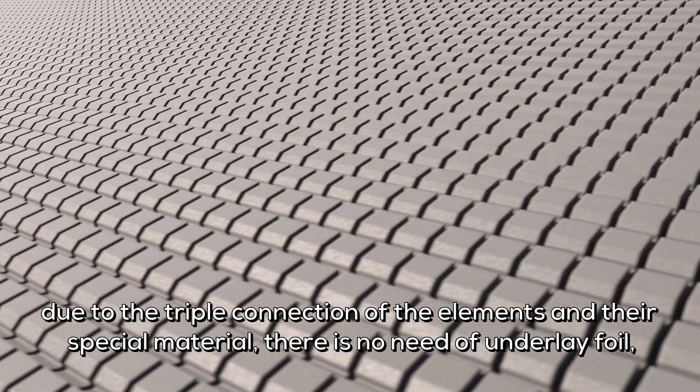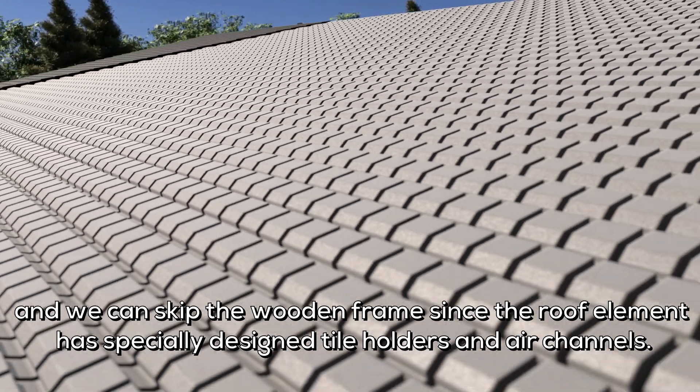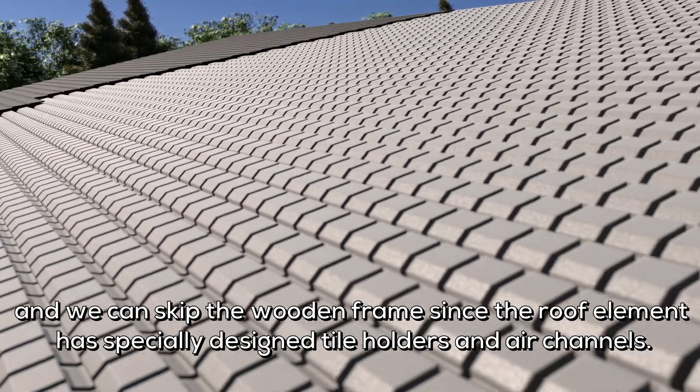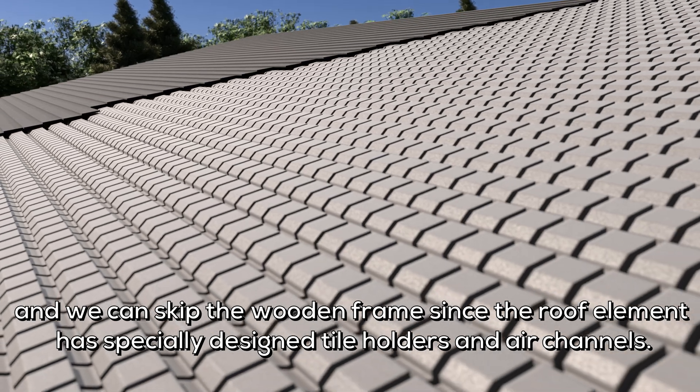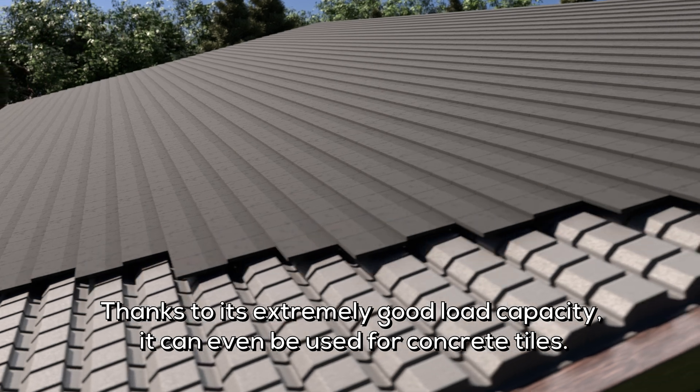Due to the triple connection of the elements and their special material, there is no need for underlay foil, and we can skip the wooden frame since the roof element has specially designed tile holders and air channels. Thanks to its extremely good load capacity, it can even be used for concrete tiles.